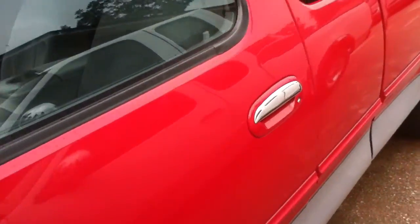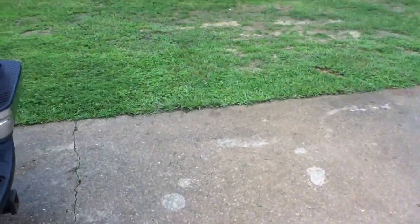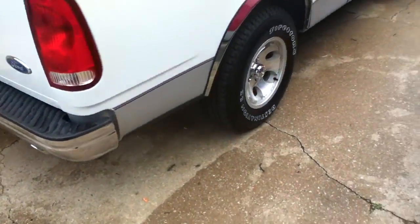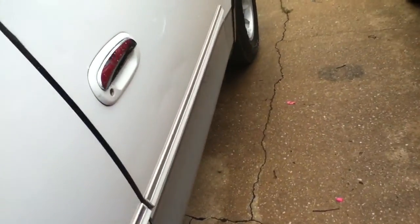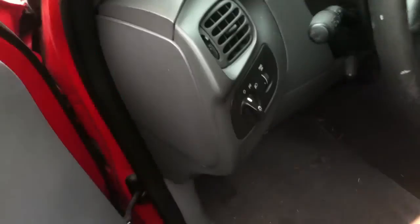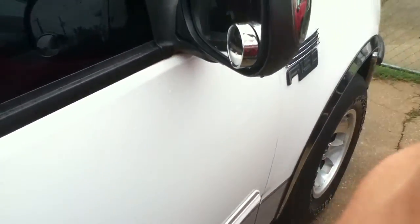Hey YouTube, this is MrZakAttack96 making another video of my truck because earlier I made a video and it was turned up sideways. I'm taking this video with my iPod because my camera's messed up. If you've already watched the video, I'm sorry, but I have to make another one because it's annoying how it's turned up like that.